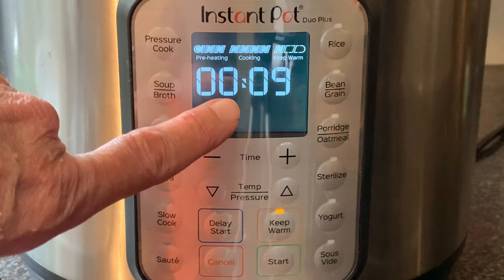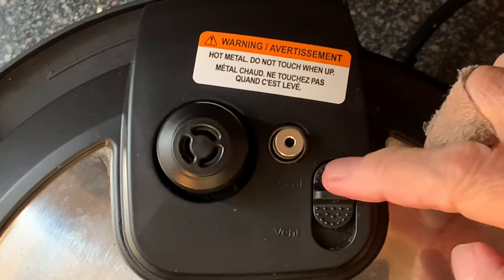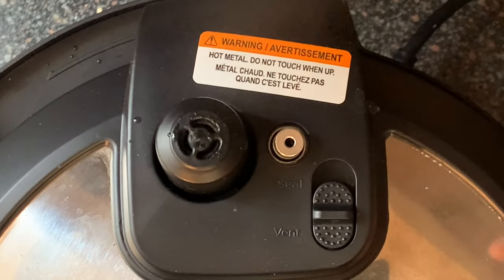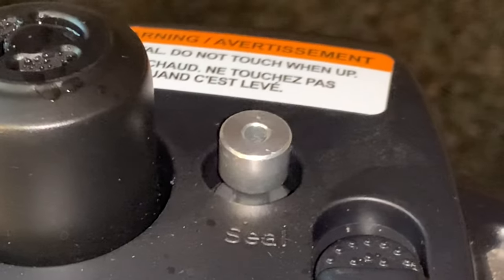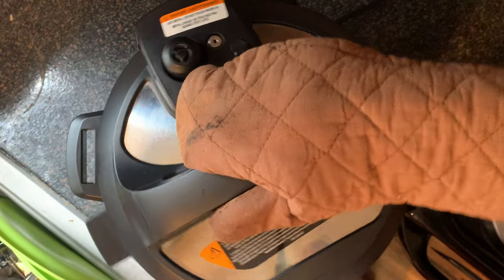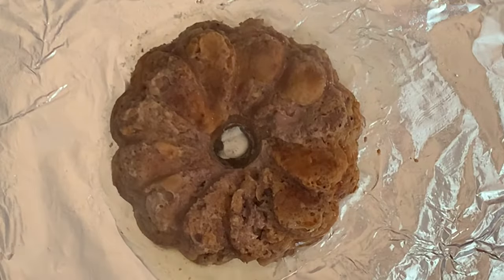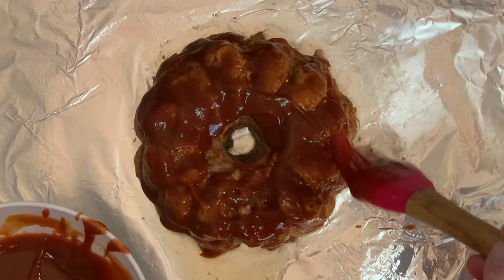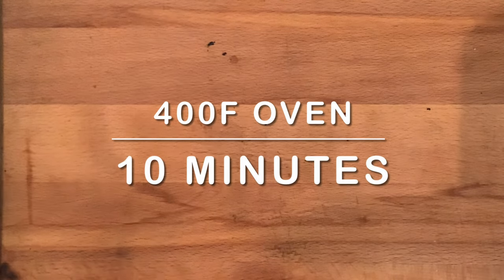When your natural release time has reached 10 minutes, move the switch on top of the lid to the vent position and wait for the remaining pressure to release. You're waiting for that pin to drop before you take the lid off. When it drops, you can safely remove the lid, remove your meatloaf, and put it on a foil-lined baking sheet. Cover in your glaze, and put this in the oven at 400 degrees for about 10 to 12 minutes for that sauce to caramelize.